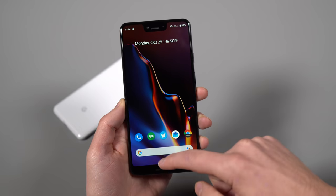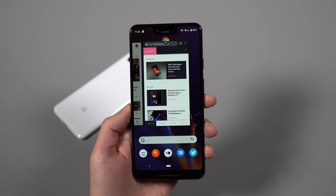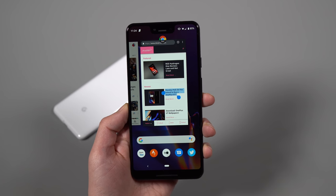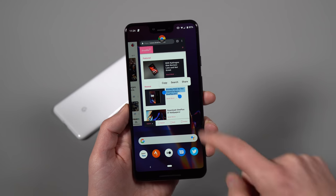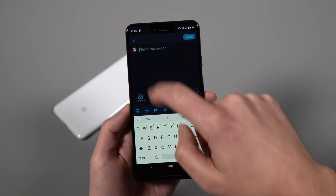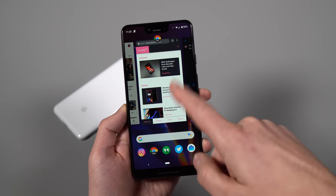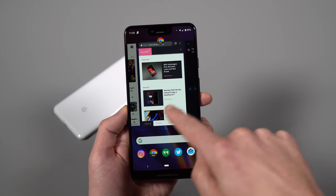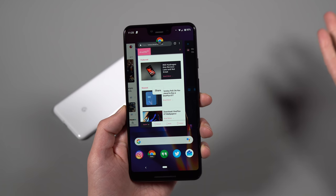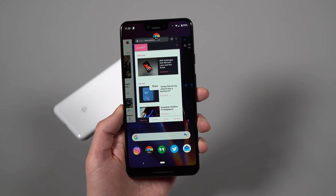If you want to take things up another notch, you can swipe up into the app switcher screen and Google lets you do some stuff from here. If there's text you want to copy, press and hold on text and a menu pops up letting you copy, search, or share it to another app. You can then paste that copied text into another app like Twitter. You can also share images from these preview cards — so copy-pasting text and sharing images from this screen is possible.